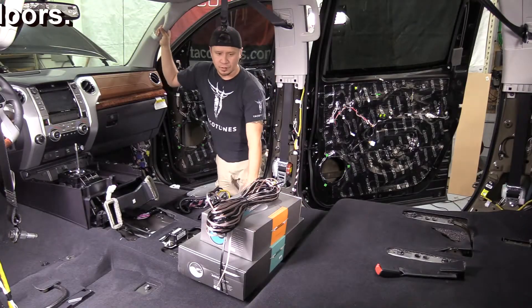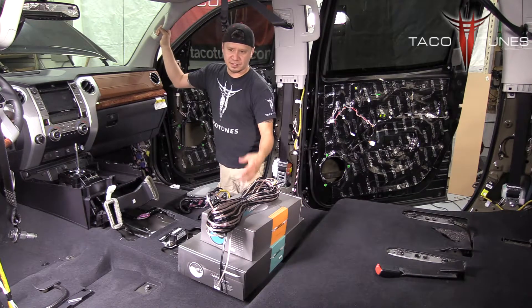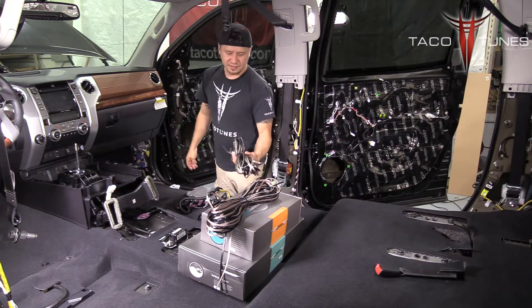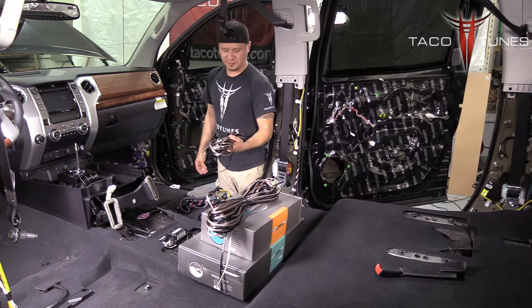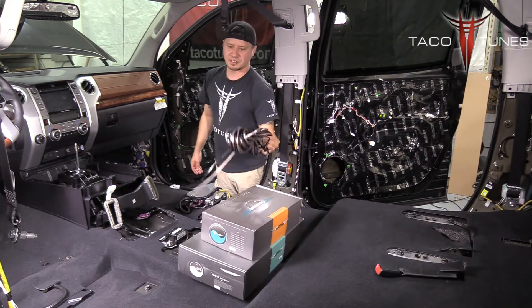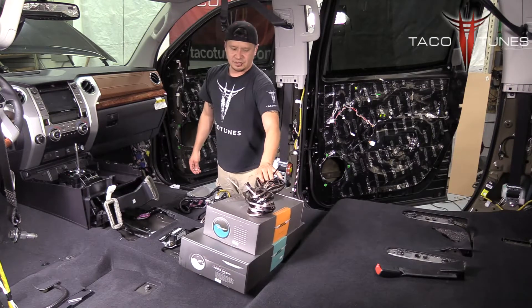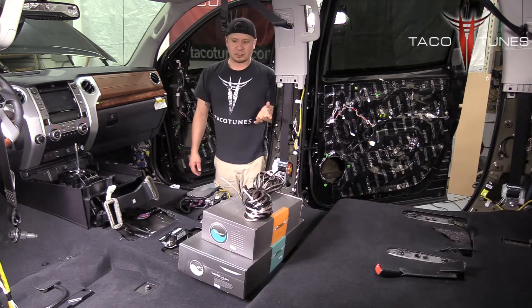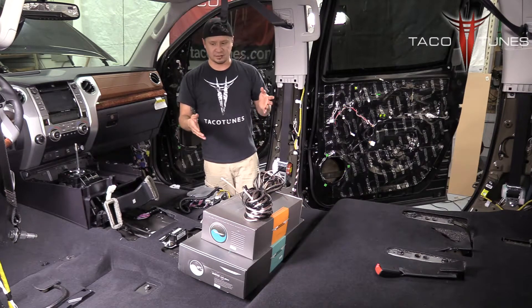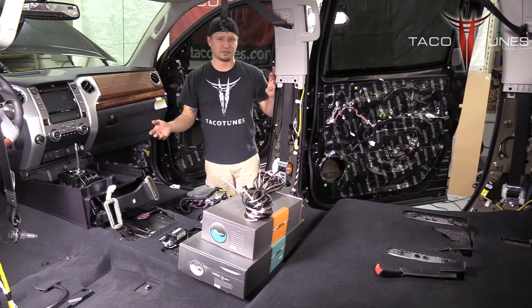In this truck we're running two sets of component speakers, one set for the back door and one for the front door. The kit has 50 feet of silver and 50 feet of black wire — 18 gauge for the tweeter, 16 gauge for the speaker. I like to run the back doors first because they're the longer runs, and it gives you the length you need to know what you have to play with for the front doors.